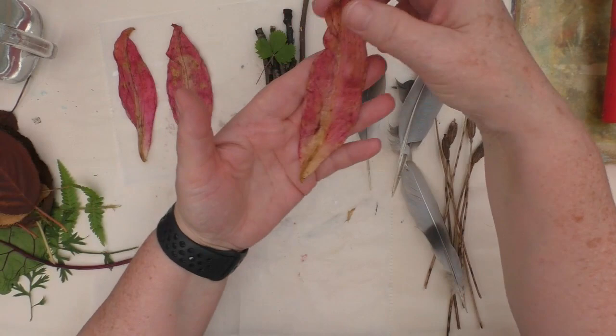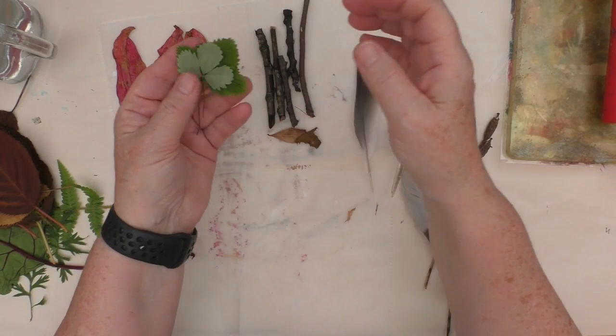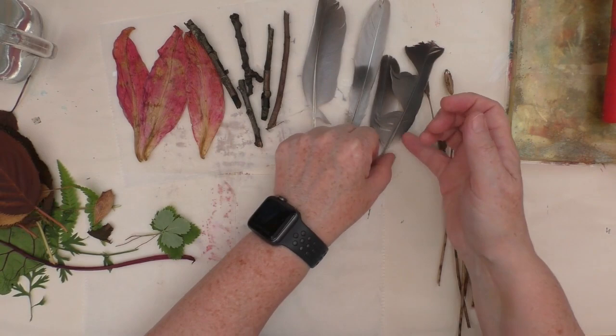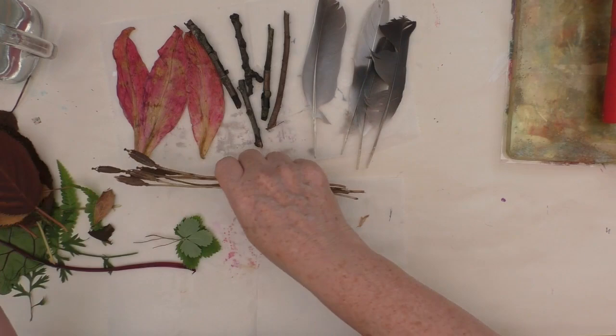These are petals actually, off daylilies. I brought those in a few days ago just to kind of flatten them a bit — they've been blown off with the wind. Those are alpine strawberries, that's a very jaggy little leaf. I've got some twigs, some feathers that the birds have kindly left me from around the garden. And I think these are poppy seed heads. Now I did think I'd got most of the seeds out, but there are a couple that end up on the painting, but that's okay.